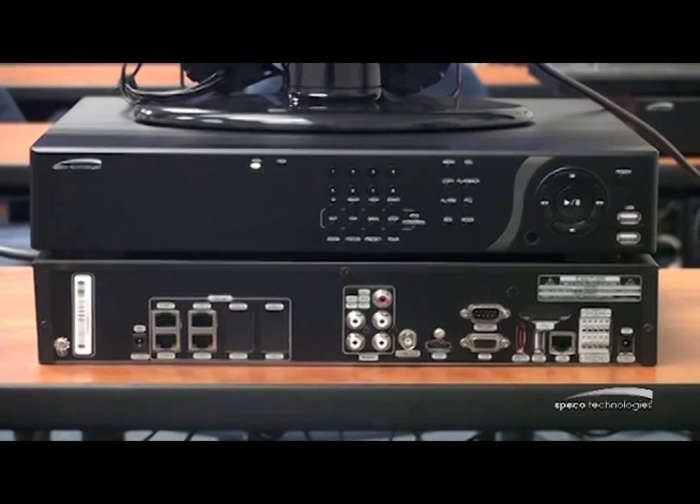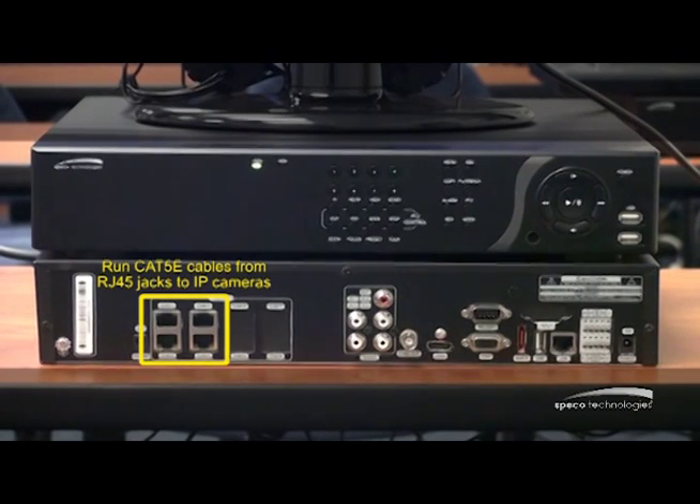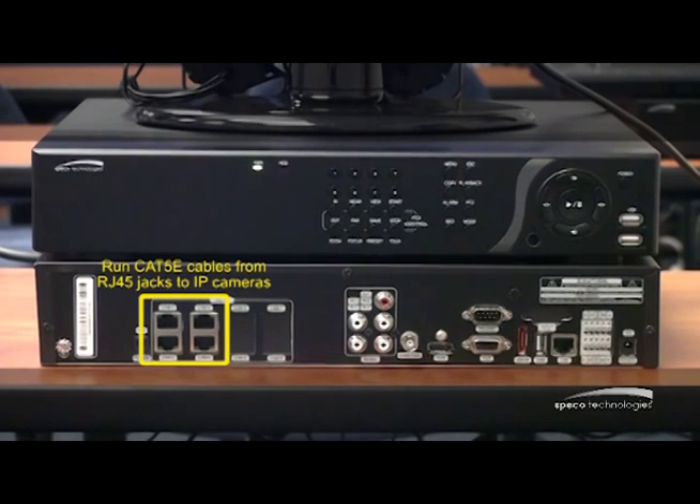Let's talk about the NSP recorder. The NSP recorder is available in a rack mount unit and also in a wall mount. It's truly plug and play. The back of the unit has RJ45 jacks where I mount my IP camera. I run my Cat5 from the camera to the back of the unit, and then instantly the unit starts to configure that camera.